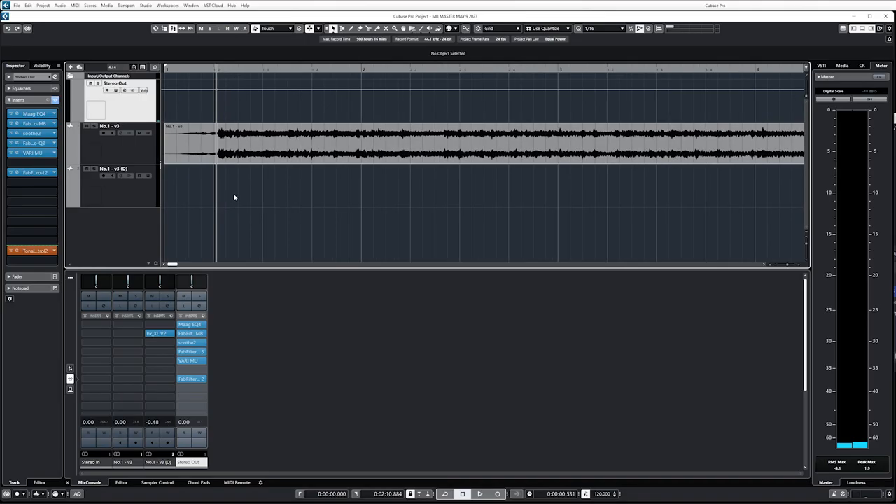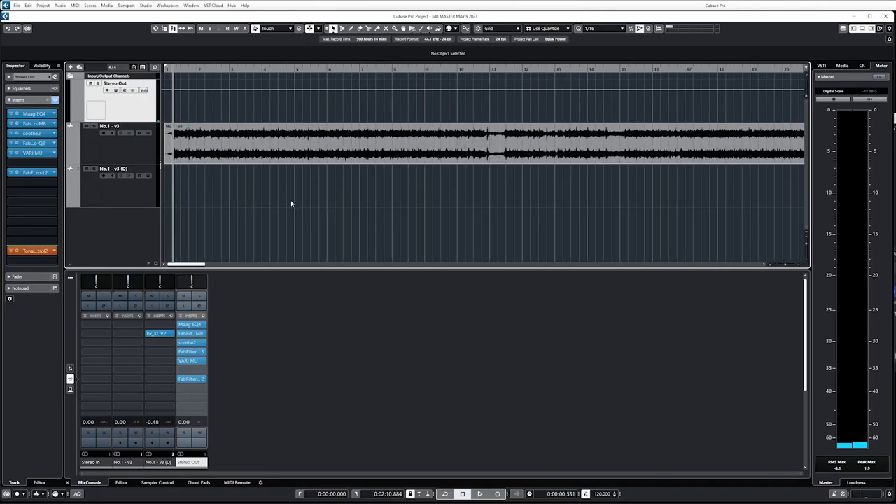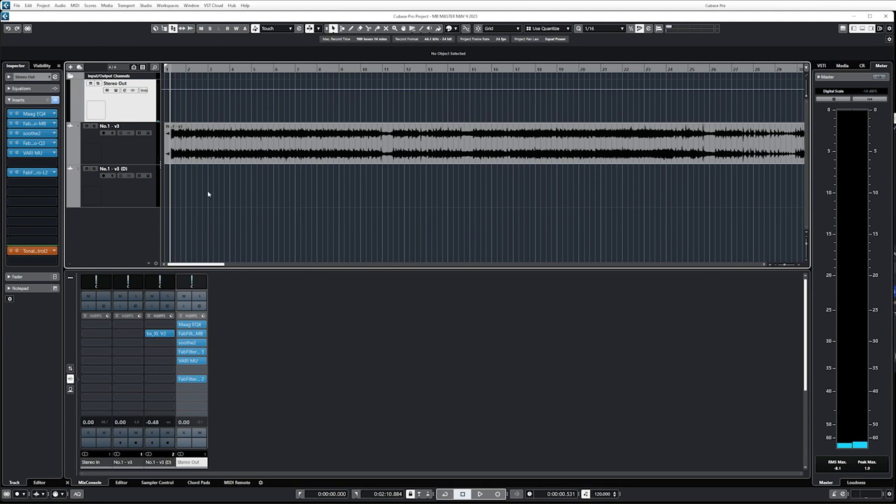Mouth Breather came in today with their new single, so I'm just gonna let you hear some of it right now and then I'll show you some nerdy stuff in a second. I'm just gonna start by playing like two parts that I really like — the beginning of the song and then there's this one part that's just completely ridiculous.